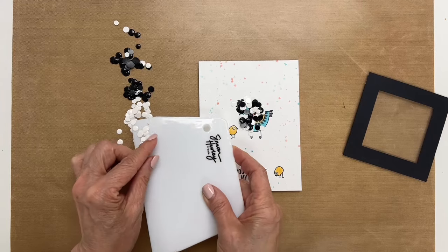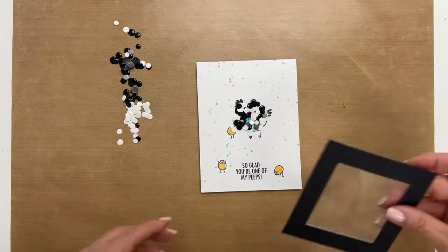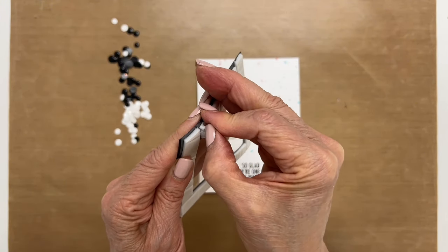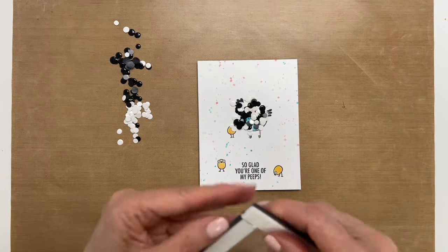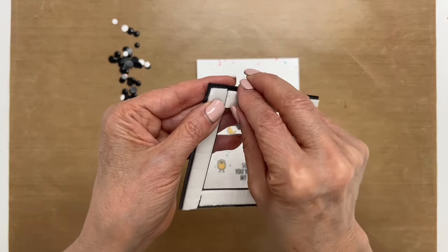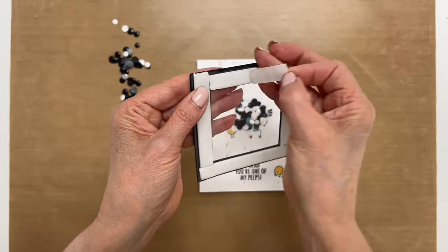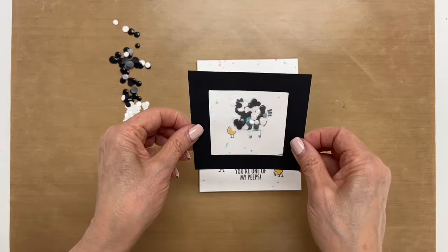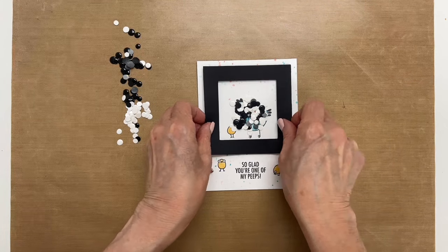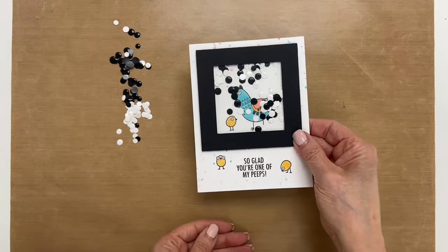Maybe I'll add a little bit more. I just want to make sure they're all going to be in a good spot, and I'll take off the adhesive backing here. I just made this frame — I cut it from a Cricut machine, but I'm sure you might have a die cut that's a frame you could use. Now I'm just going to go ahead and glue it down, then give it a little shake. And there we have our cute shaker card.